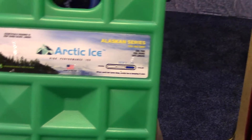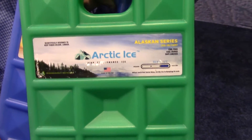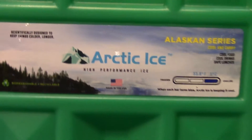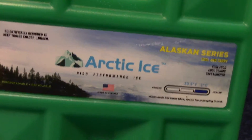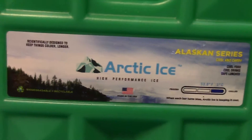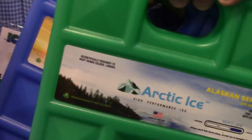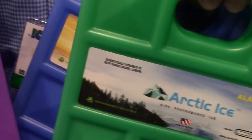The Alaskan Series was used for shipping without freezing. It has a 33-degree freezing point. It gives you a long-lasting cold, refrigeration-type temperature in your cooler without risking freezing anything in there at all. If you've got just a regular ice chest, how long will these last in there?